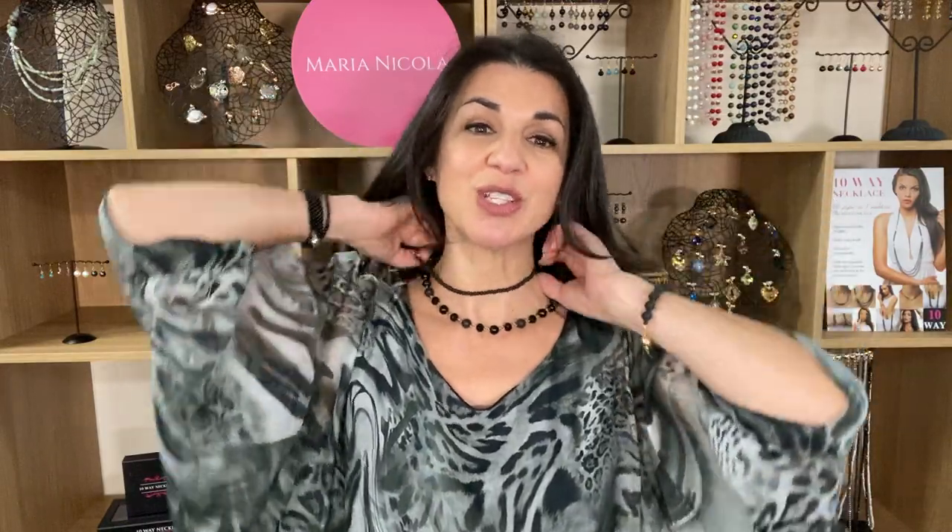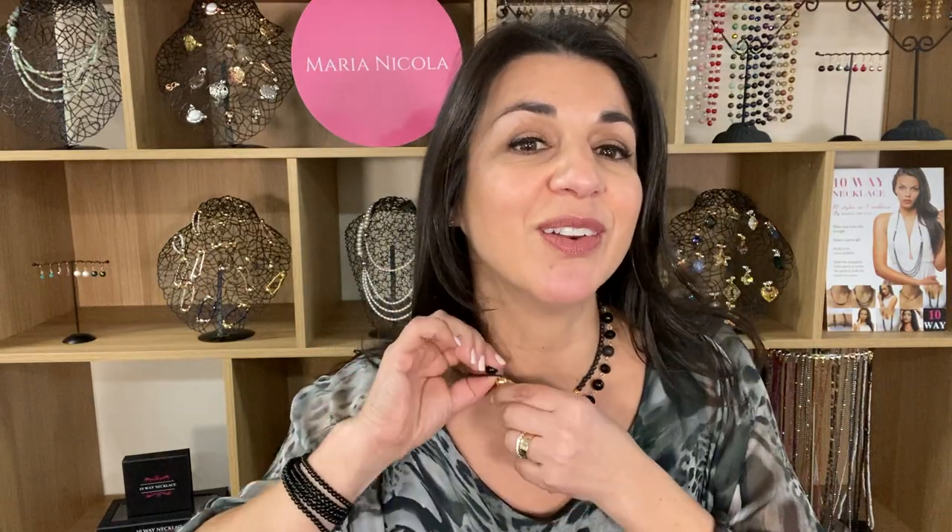Or perhaps you would like to add more length to your link necklace and wear it long. And I can't help myself, I've got to layer it up! So can you believe in just a couple of minutes how many different styles I created with all these different pieces? And I'm just getting warmed up. I hope you enjoyed that.